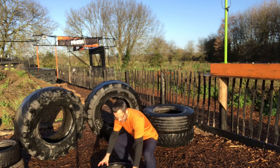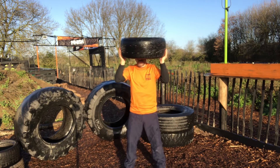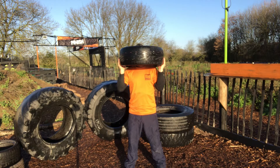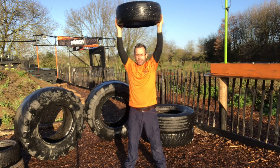Here we have our standard tyre raise, making sure we squat lift the tyre, keeping our feet shoulder width apart, knees slightly bent, hands either side of the tyre like so, and we're raising up, dropping down to our shoulders, keeping it at a nice and steady pace.